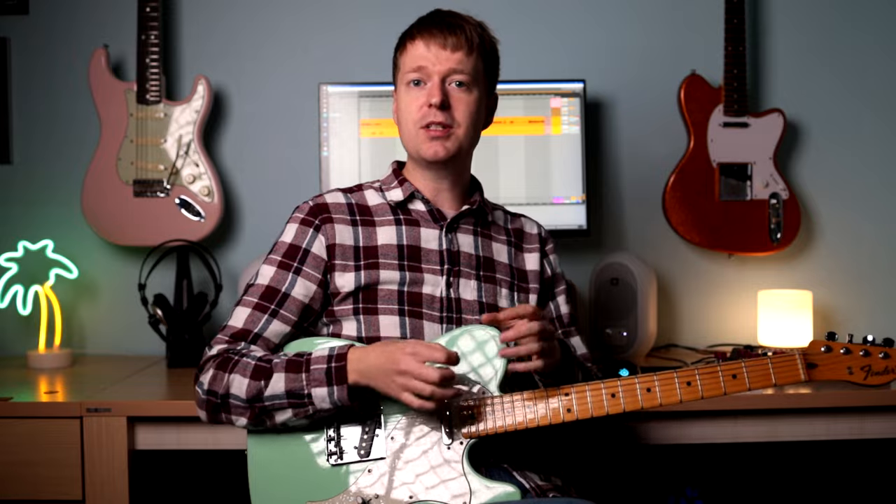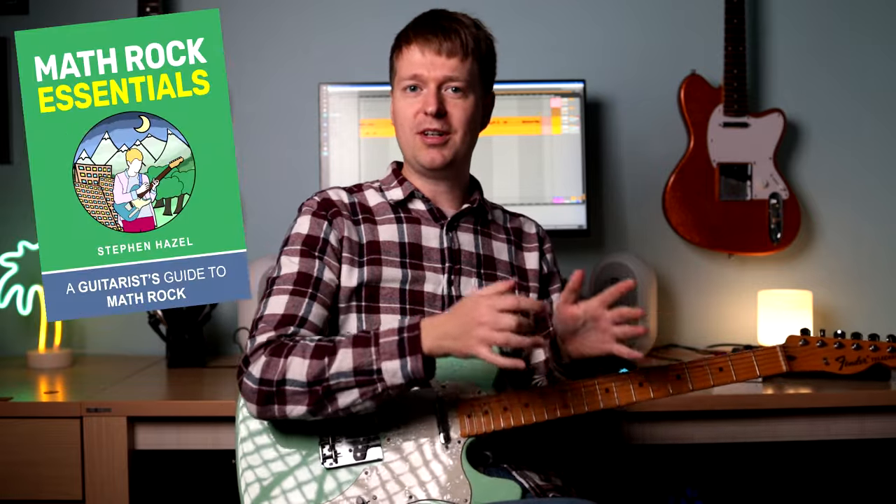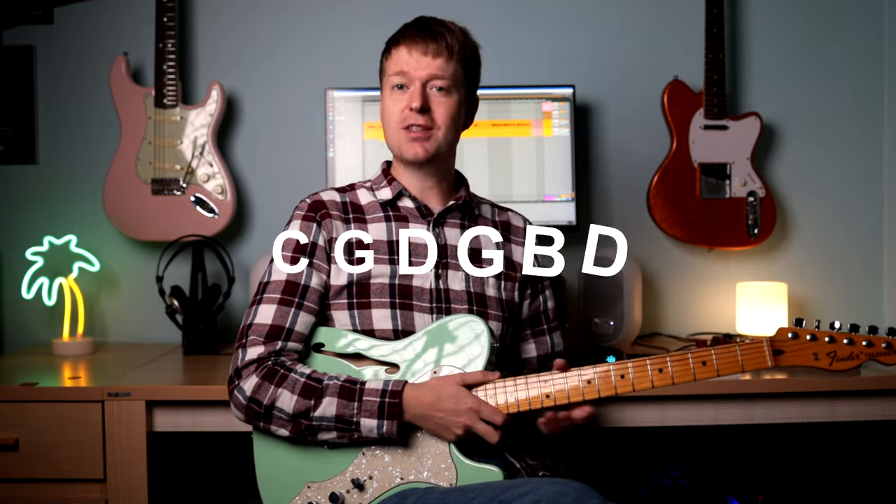A shameless plug — I've got a more detailed guide about the different string gauges you can use in my Math Rock Essentials ebook, as well as a lot of other stuff about these tunings. There's a link for that down below in the description. If you are worried about snapping strings, an alternative is to throw a thicker gauge of strings on there — maybe go up one gauge from what you usually use — then tune down to C G D G B D, which is the same tuning but a step lower.